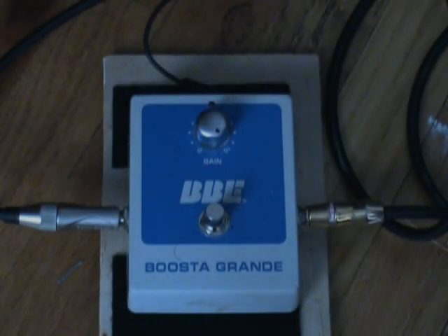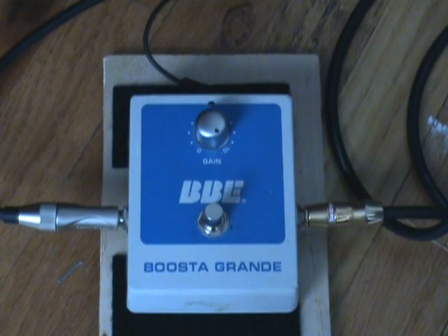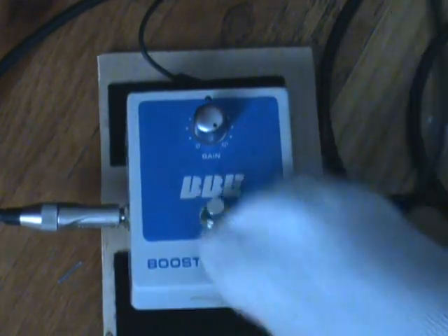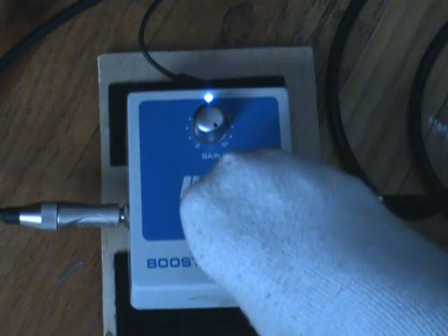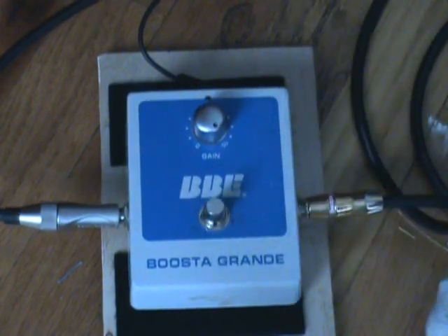Got a Booster Grand, a booster pedal from BBE — it's got a hair on it. We're going to do a little quick run through here. Clean, very clean. And by clean I mean that it's not really coloring the sound — it's not messing with the sound, not changing the sound when it's engaged, except of course to boost the volume.